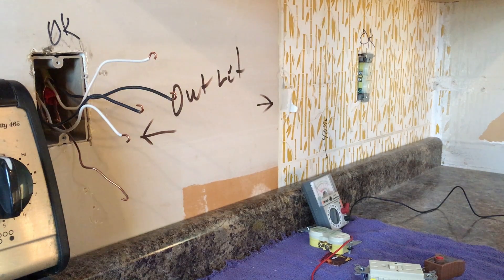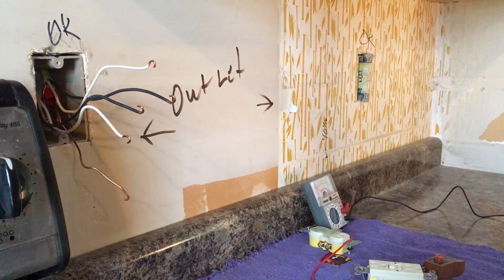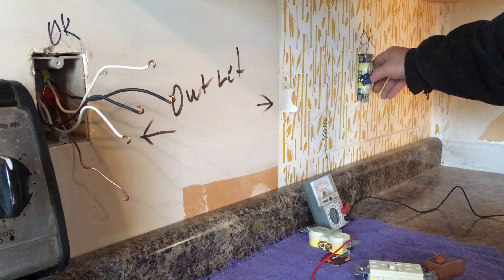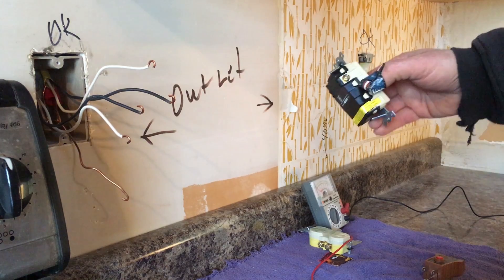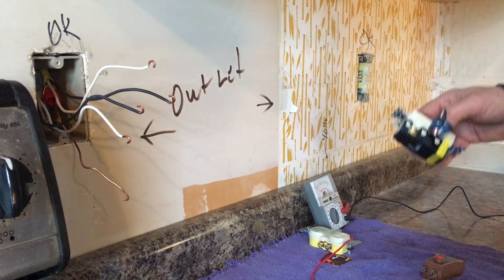Good morning, this is CB. I'm going to show you today how to install a GFCI that feeds other outlets. We've got four wires coming out of this box, fed on the left and fed on the right. We need to know which set of wires is the feeder off our GFCI, and which wires are coming from the main circuit breaker panel.